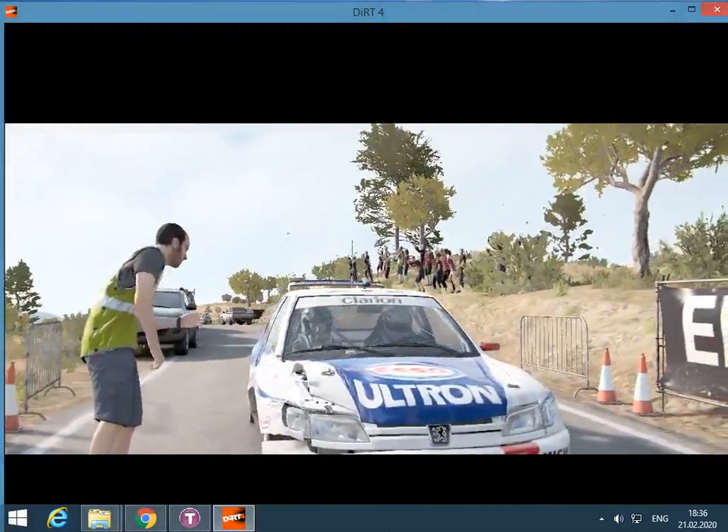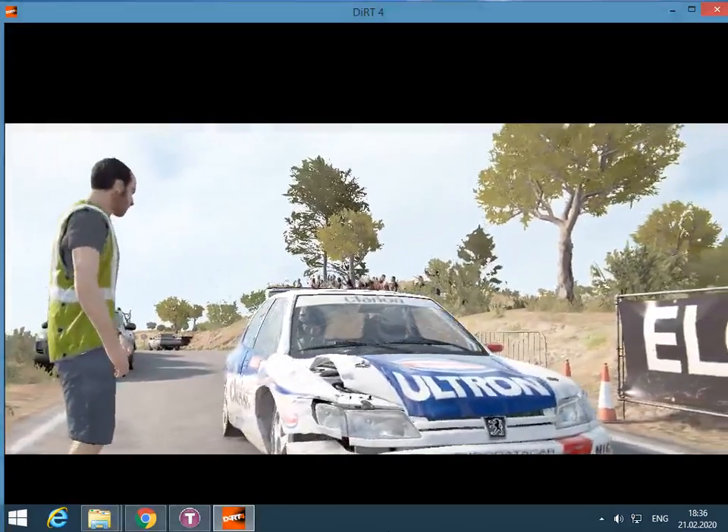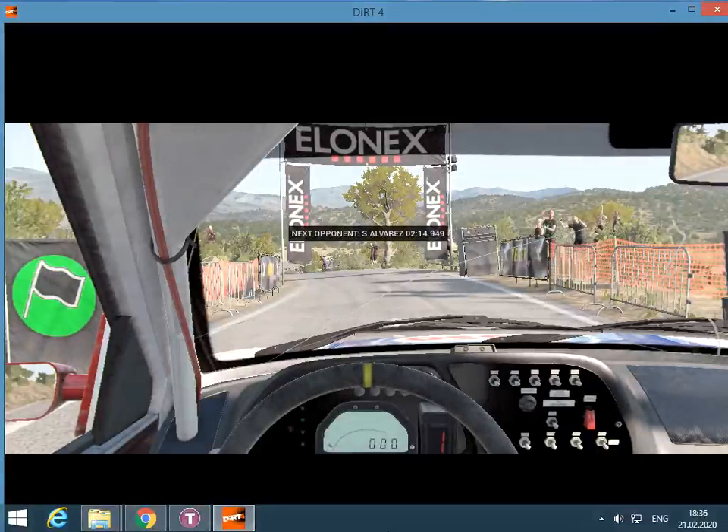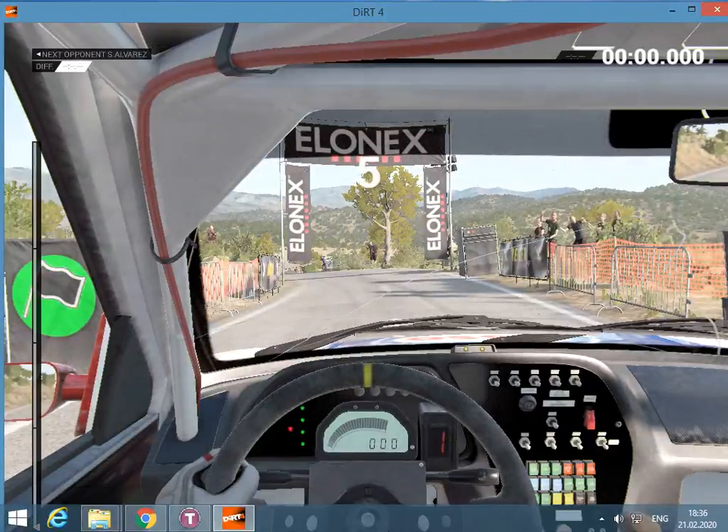It's not pretty, but it works. Let's go. 5, 4, 3, 2, 1. Go.